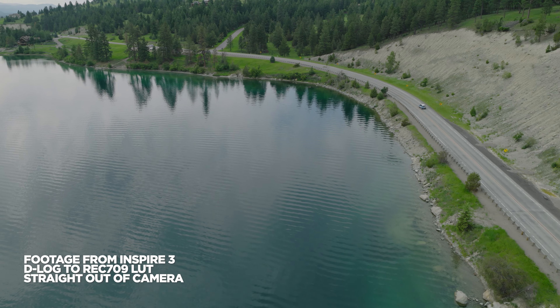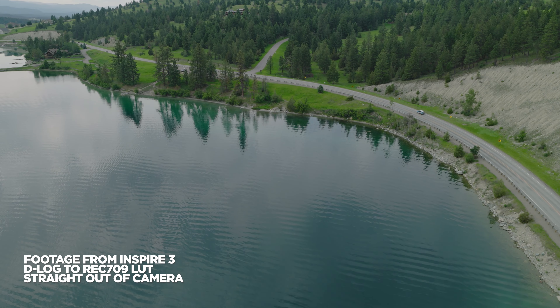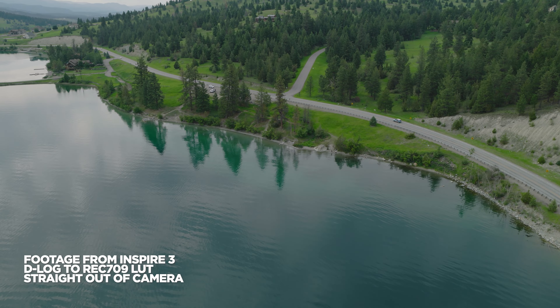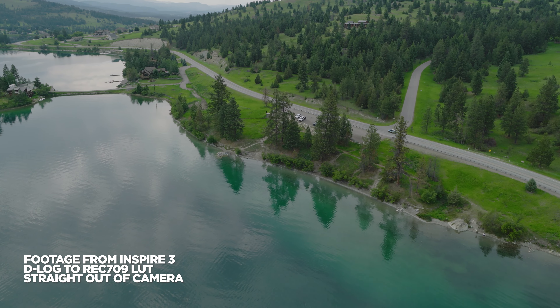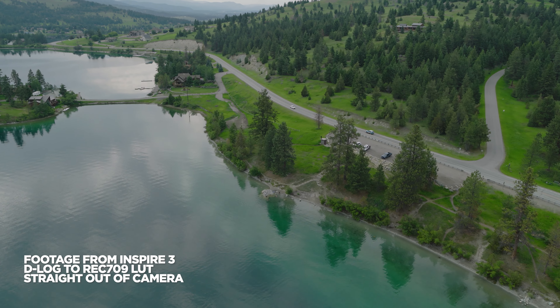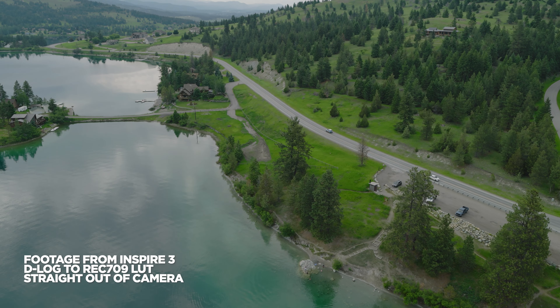Hey, it's Jared. Let's talk about 10 things you need to know before purchasing an Inspire 3. This is a very expensive drone, and DJI has leveled up every single time they've introduced a new Inspire. They've really figured out who this drone is for over the last several years and built the features and functionality into it that that type of person needs.